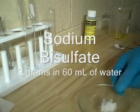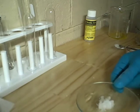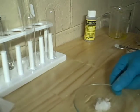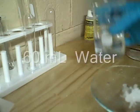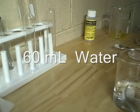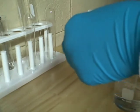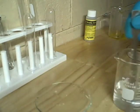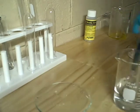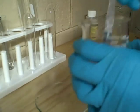I just weighed out an equal amount of sodium bisulfate — this is two grams. The place to obtain sodium bisulfate is Thames and Cosmos; most of their kits have this. You can also go to the pool supply store; they sell it as pH down. Right here I have about 16 milliliters of water and I am going to add the sodium bisulfate. In it goes. Here's our sodium bisulfate solution — let's stir it until it's all dissolved.